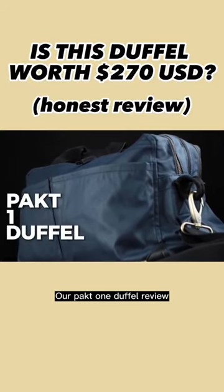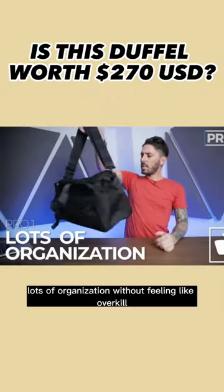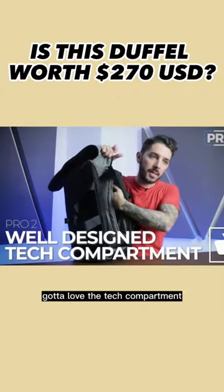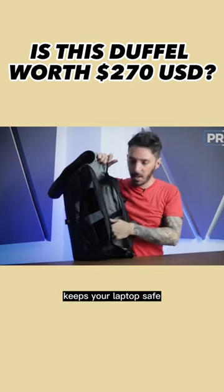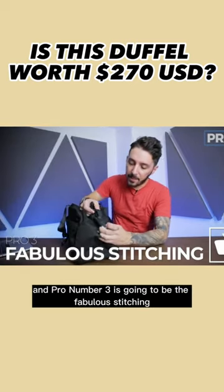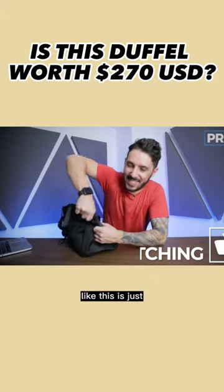Our Packed One Duffel review. Let's talk about some overall pros and cons. Pro number one: lots of organization without feeling like overkill. Pro number two: gotta love the tech compartment, especially how the laptop holder sits upright — keeps your laptop safe. This is great to have in a duffel. Pro number three is going to be the fabulous stitching, really on the bag as a whole, but just this area in general — that's some quality stuff right there.